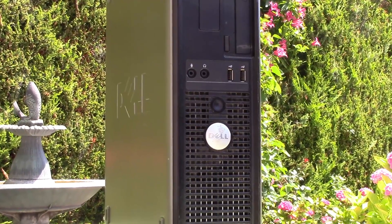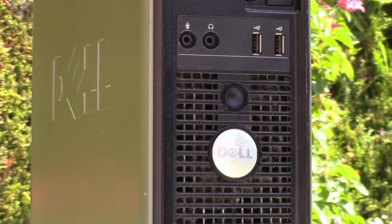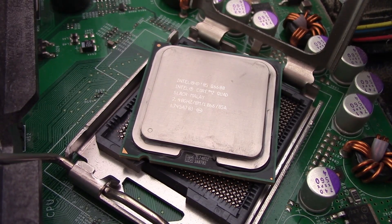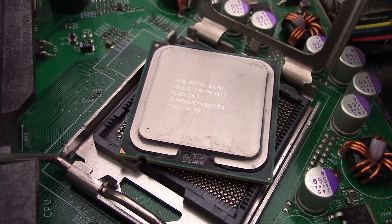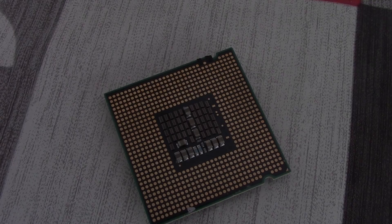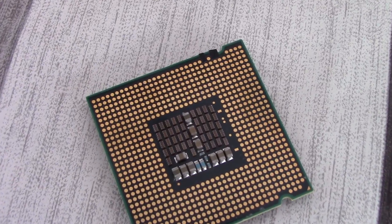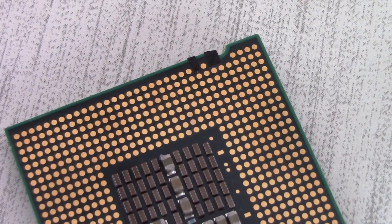I'd never heard of this before, but apparently using a little bit of electrical tape, you can prevent contact between two pins and the motherboard, which in turn alters the CPU multiplier to run between 6 and 9, with 9 meaning a 3GHz operating speed for the CPU. This is variable, and it means that the Q6600 will idle with a lower heat output and power usage, but under load will accelerate to full power and give you extra performance, which is perfect for older prebuilt PC users who don't have the option to change such metrics in the BIOS.